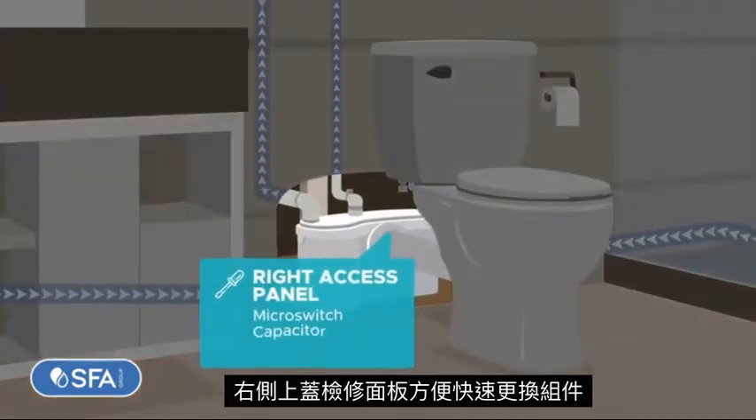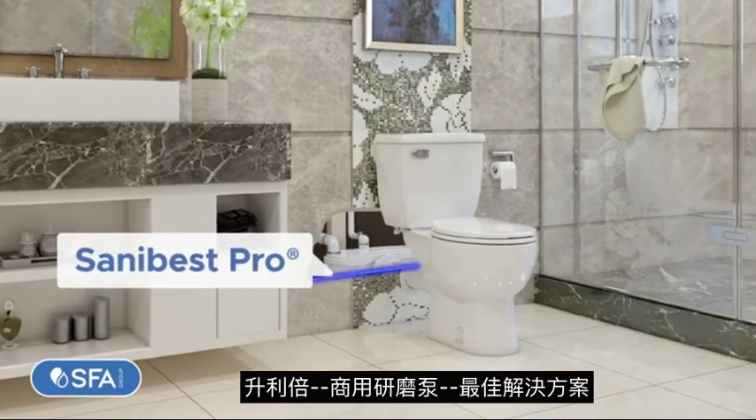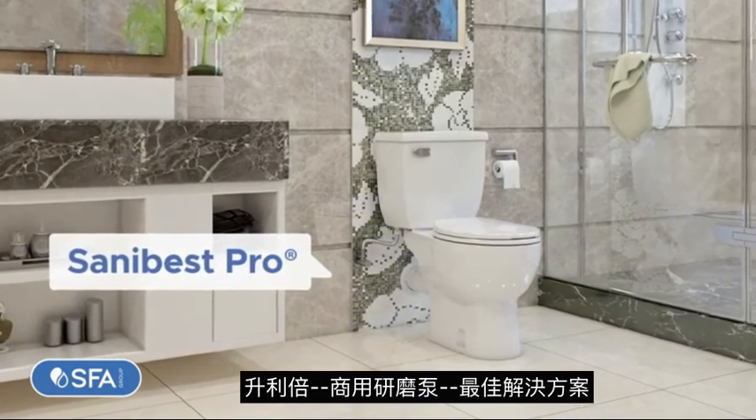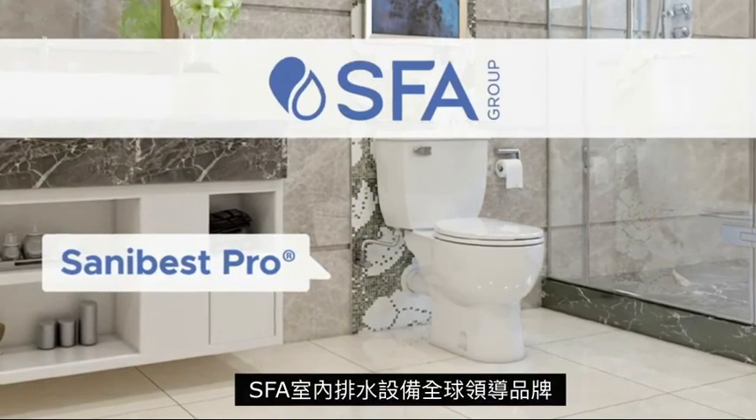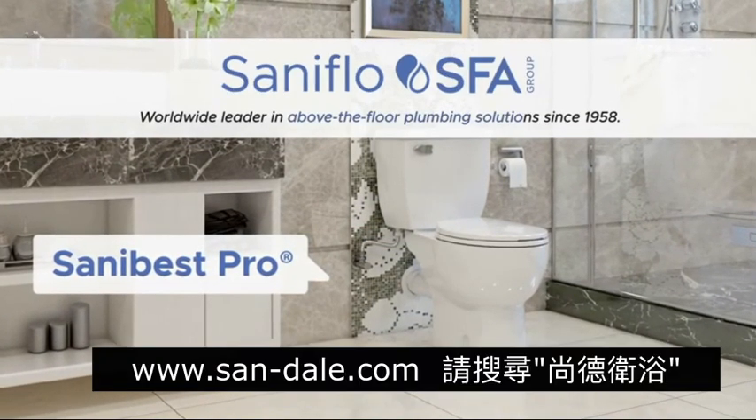On the right access panel you can access the main components for trouble-free maintenance. It's that easy. The SANA Best Pro is your best solution for demanding situations. A product by SFA SANAflow, the worldwide leader in above-the-floor plumbing solutions.